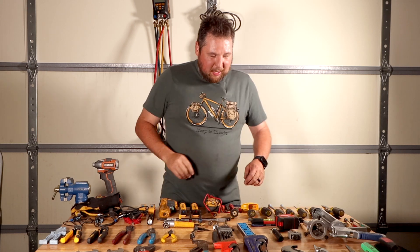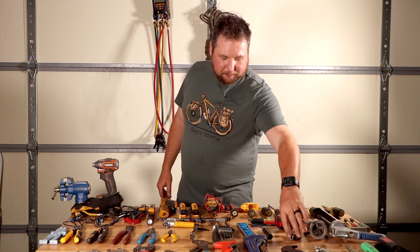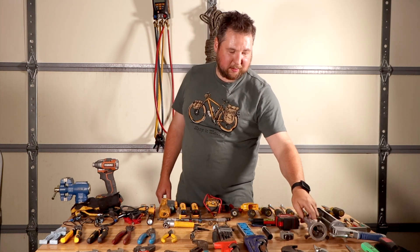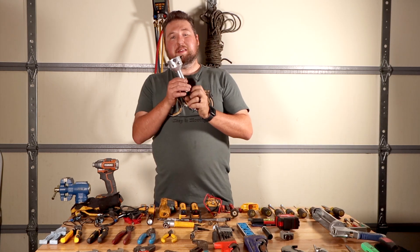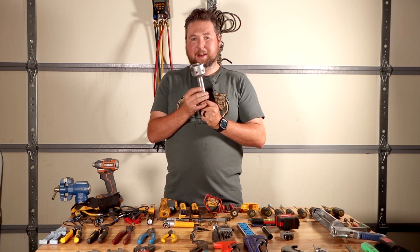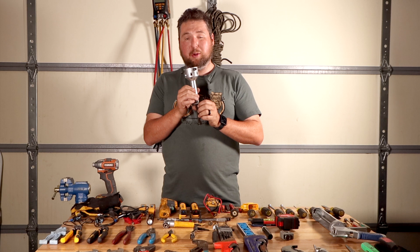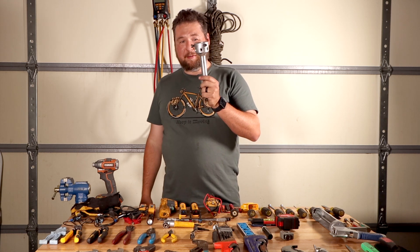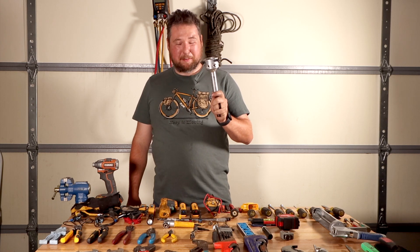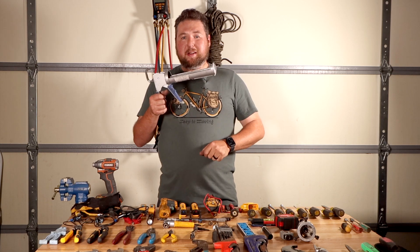You're going to want a reamer tool because you'll be working with copper pipe, and you'll definitely want a tube cutter. This right here is a hub puller — not something you absolutely need, but it helps you pull off fan blades or blower wheels. It's saved my life; I highly suggest getting one. They're about fifty bucks but well worth the money. You're also going to want a caulking gun because you'll have to seal things sometimes.